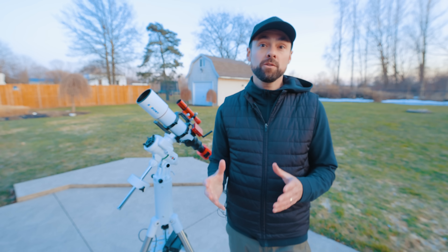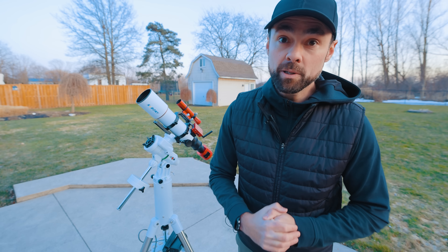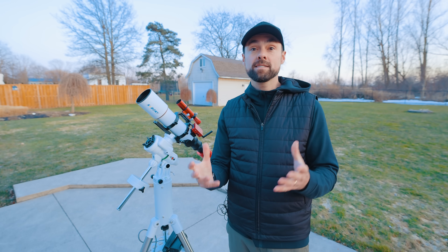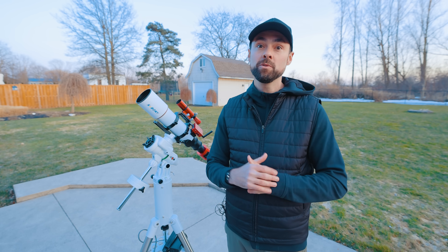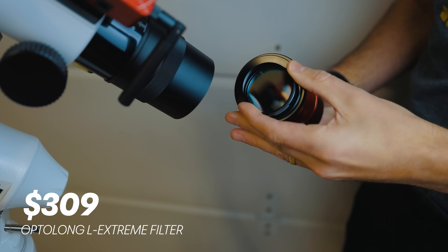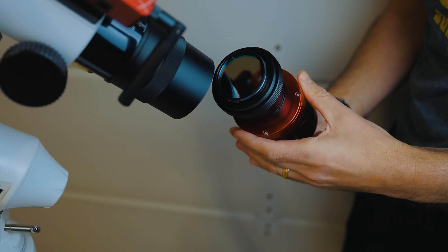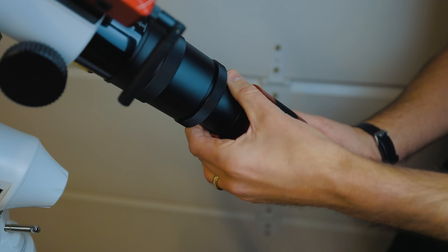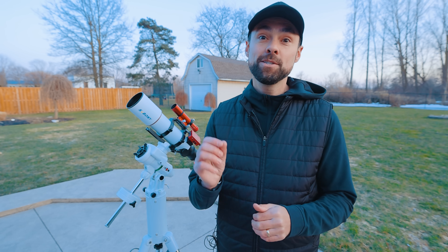Lastly, I chose a filter that will allow me to collect a decent image in one night under these conditions. If you're lucky enough to live somewhere with less light pollution than me — a Bortle 6 — then you can skip the filter altogether, but you'll still have to deal with that moonlight. At about $300, the OptiLong L Extreme filter will allow me to collect a healthy signal to noise ratio even with that bright moon out. There are some cheaper filters out there with similar qualities to this one, like the Cyway Boney Duo Band filter — I just haven't tried that one.